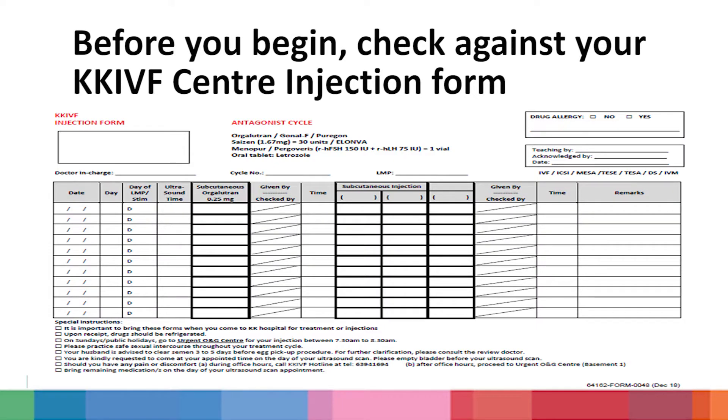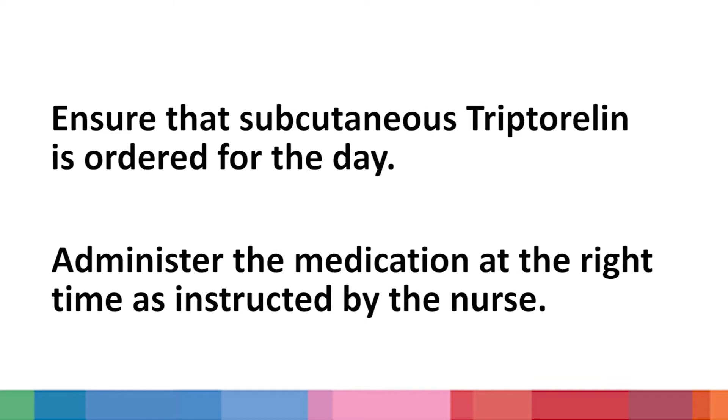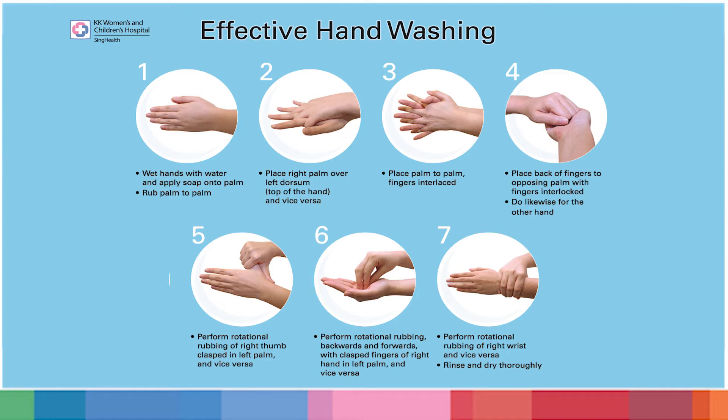Before you begin, check against your KK IVF Centre injection form to ensure that subcutaneous tryptorelin is ordered for the day. Administer the medication at the right time as indicated by the nurse. Then practice proper hand hygiene by washing your hands with soap or use a hand sanitizer.